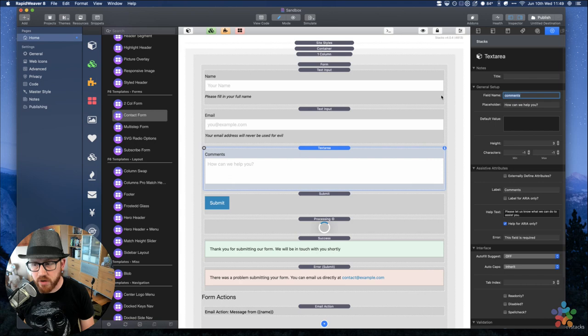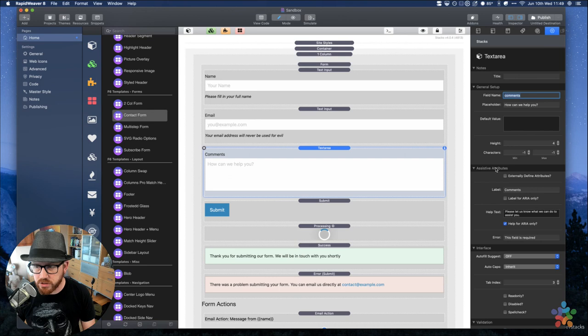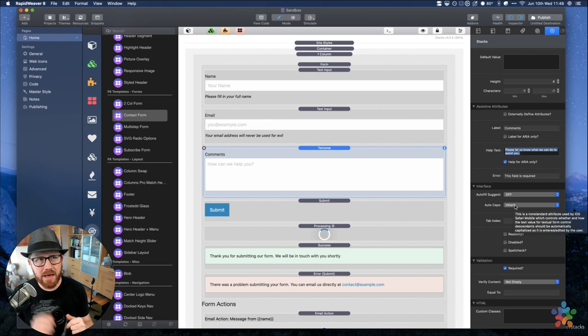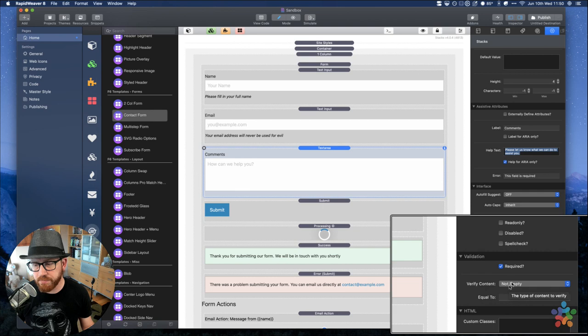Next up is the comments area, with a field name of 'comments'. You can set the height of the comments field here. We have our label and help text. In this example, I didn't want to display the help text under the field, so I hid it — it's only displayed for accessibility reasons. Auto suggest is off because I don't want autofill to insert data into the comments. Auto caps is set to inherit, which means the first letter of a sentence will be auto capitalized. The comment is required and must not be empty.